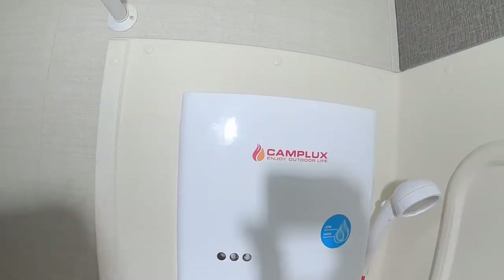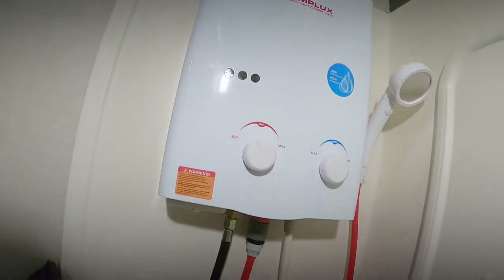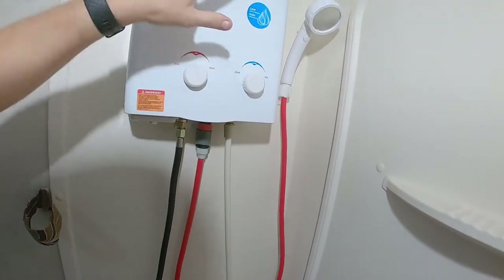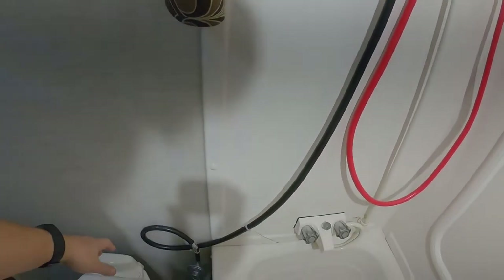There's a screw here that the initial shower head set into, so I didn't have to drill an extra hole there. Then I come down here and put one down here. The shower head, the red hose, and this all comes together along with your gas.